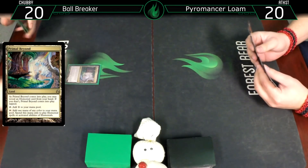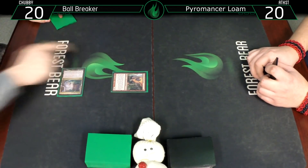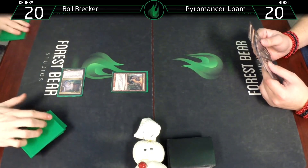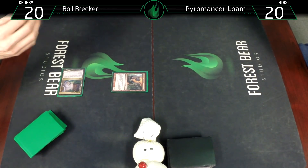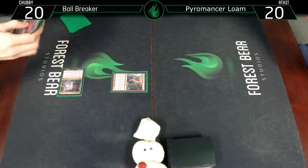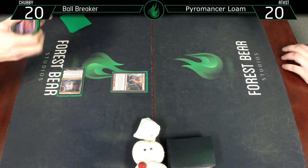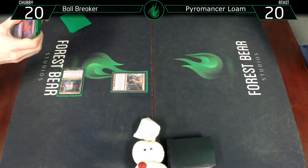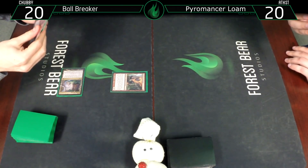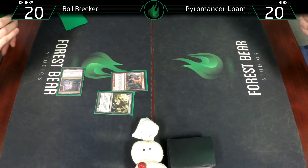I'm going to lead with a Primal Beyond, revealing Flamekin Harbinger as my elemental so it comes in untapped. I'll tap that for a red and cast Flamekin Harbinger, then search for an elemental. I'm thinking a Vengevine - that'll go on top of my library. Pass turn.